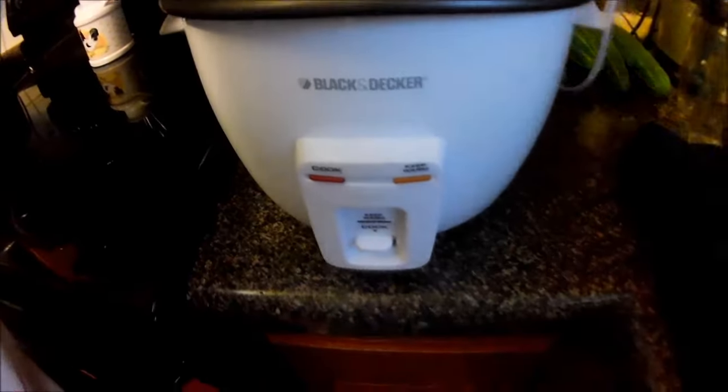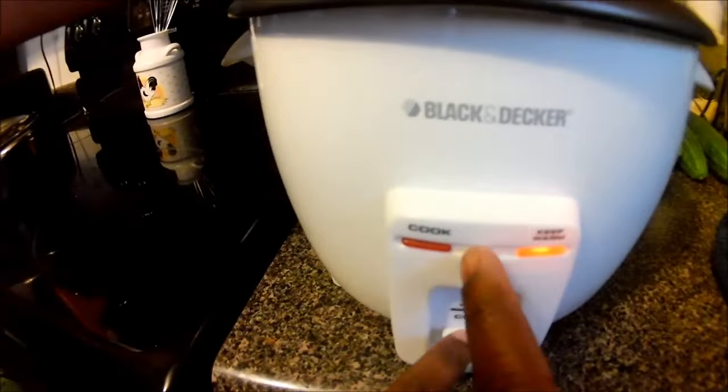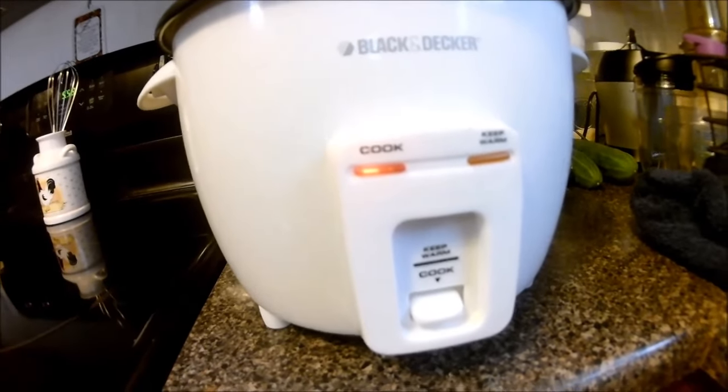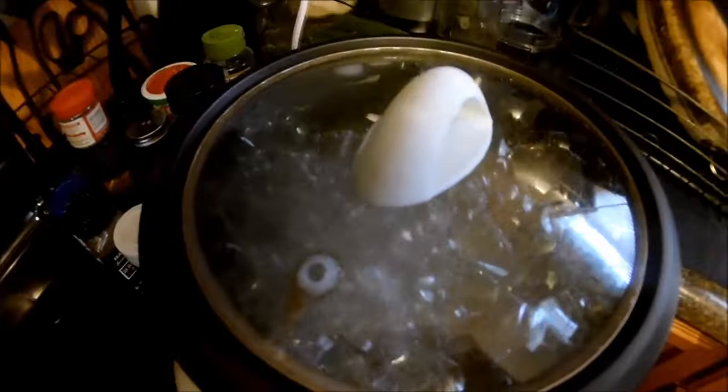To turn it on, it's really easy. As you see me plugging it in now — it's not hard at all. All you do is press that lever, and you'll see a light that goes to Cook. It's been about 30 minutes now and you can hear the actual cooking going on.